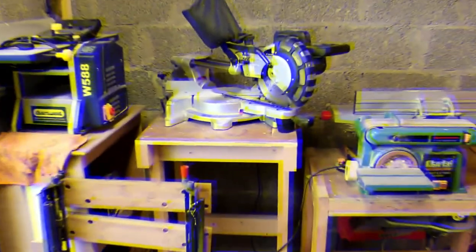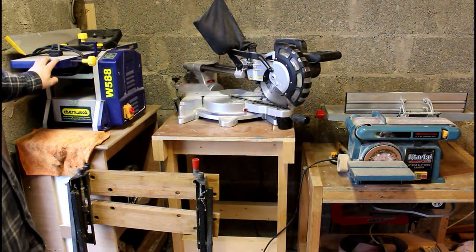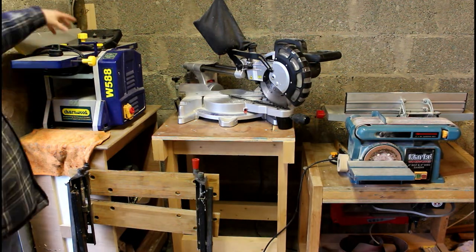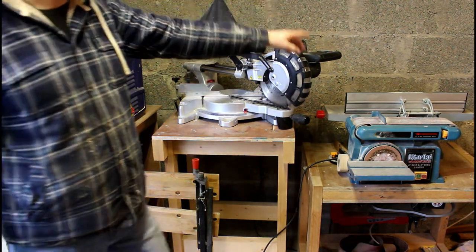This is the thicknesser planer but I only have it set up in thicknesser mode because changing the cowl out to use it as a planer — the safety lock is a pain in the neck. So I have a separate surface planer here on my mobile cart.